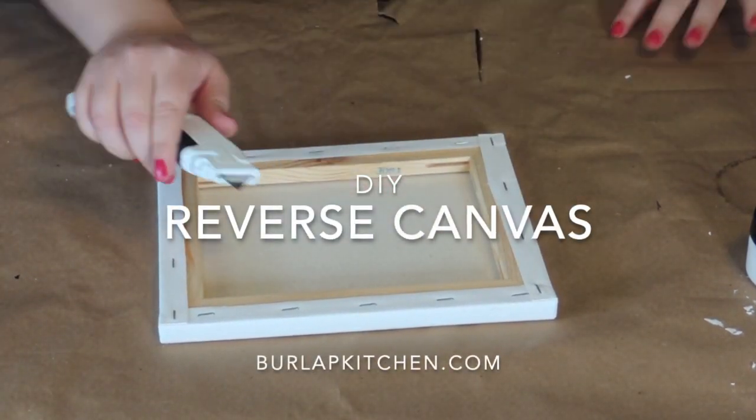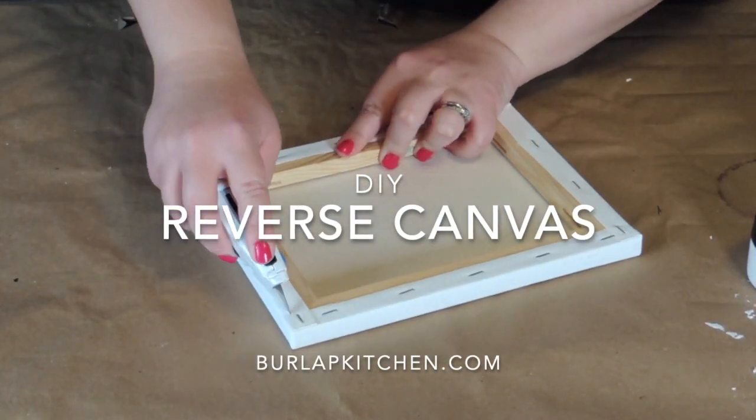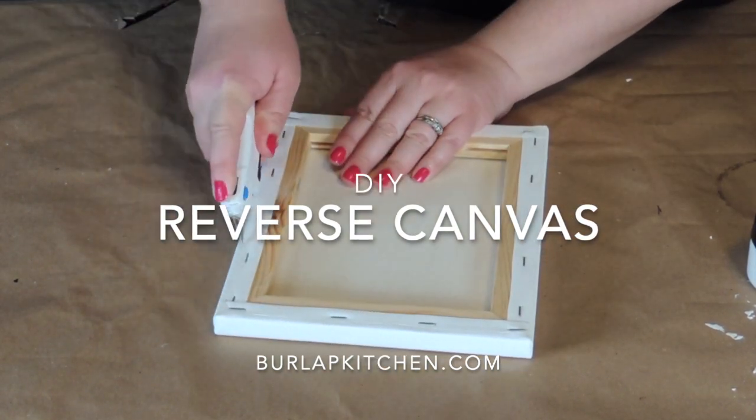Hey everyone, this is Emily from burlapkitchen.com where I'm all about simplicity. Today we're going to be making a reverse canvas.